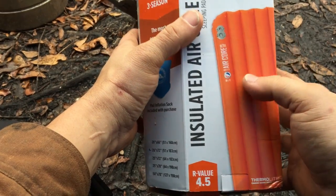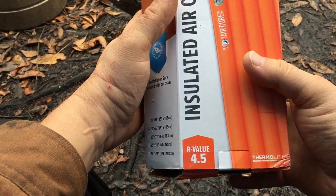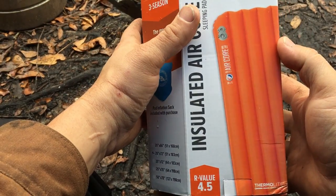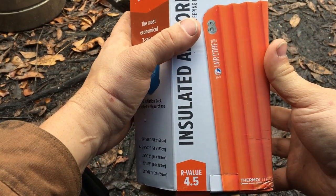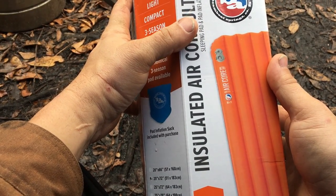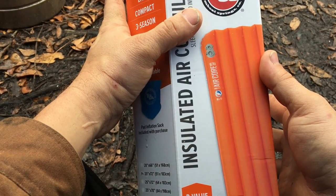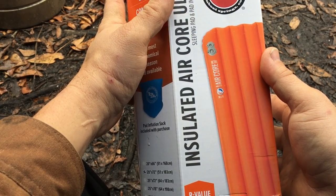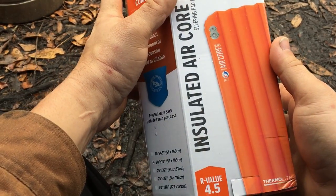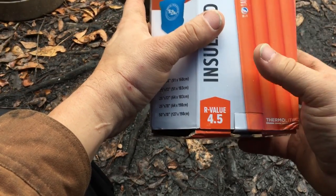I'm going to be using this inside my hammock, partly so that the hammock doesn't wrap me up like a banana, but also because it's getting colder. We're getting nights where the temperature is really dipping down into the single digits Celsius — roughly the low 20s to 30s Fahrenheit, and even negative Celsius.